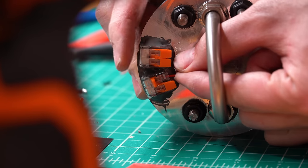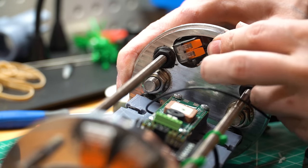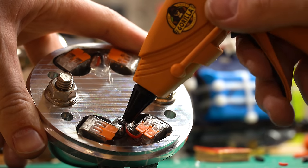Part of the goal with this rocket is to minimize the number of tools you need to build and fly it. The electrical connections between the inside and outside of the bulkheads are sealed with hot glue — my favorite material on earth. I don't care what anyone says, hot glue belongs on every flight vehicle.